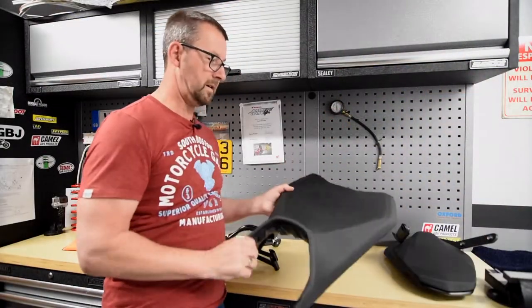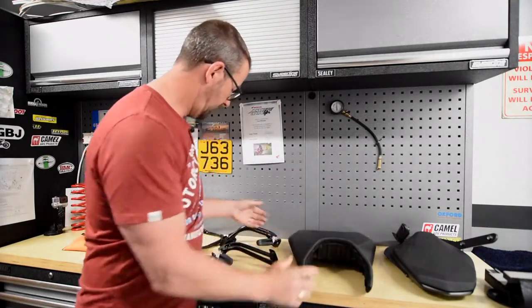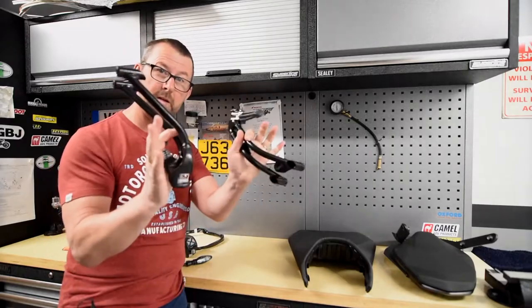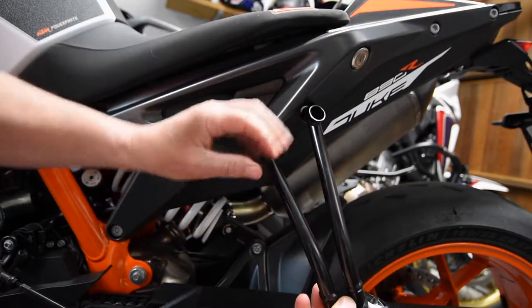Here's the standard seat. I don't know how comfortable that is because I can't see me ever using it — I've got the comfort seat fitted. And then obviously if you want to carry a pillion or strap down any soft luggage on the seat of the bike, then you've got pillion footpegs, so make sure you got those from the dealership.